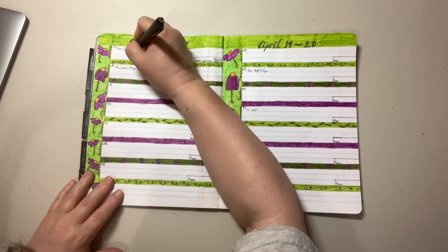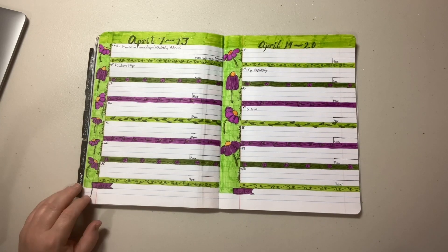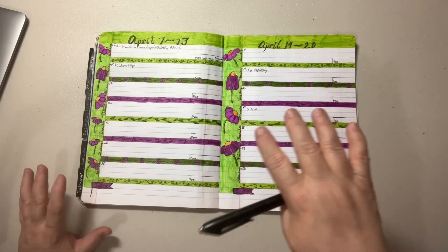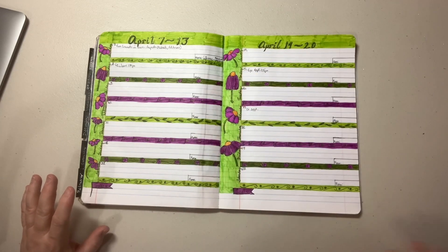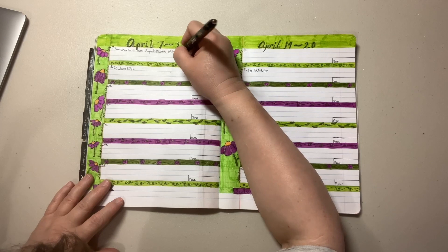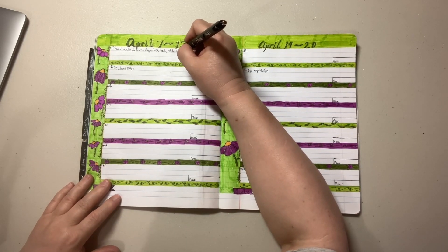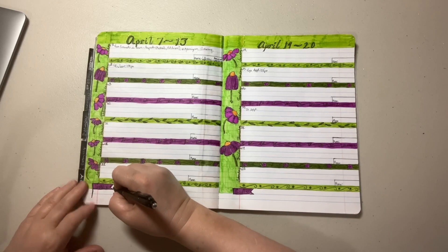Today I did have to run some errands in town, and then I did some cleaning in my craft space. I wanted to get my paints and things closer and make space for working, so I did some organization and cleaning — because when you pull things out, you find all sorts of dust.